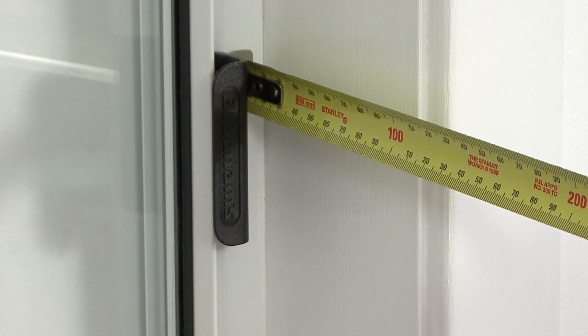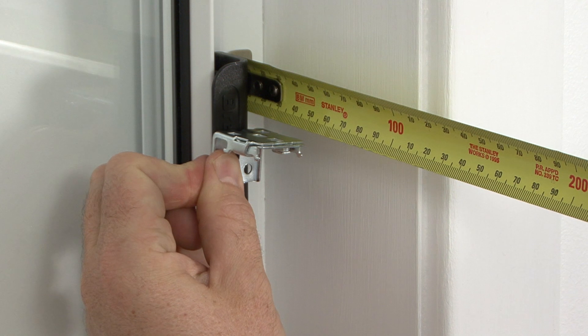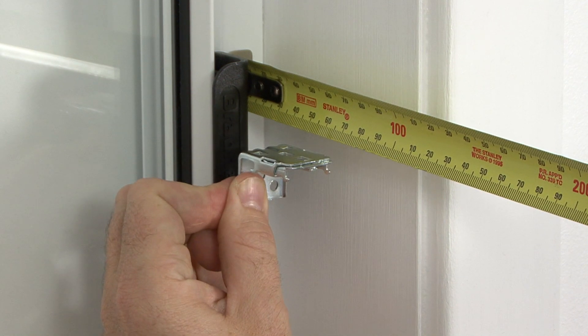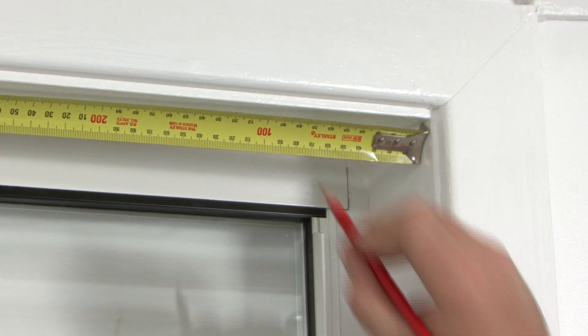Lay up the spring-loaded bracket into the recess. Make sure you mount the brackets forward enough to avoid any handles — the last thing we want is for you to damage your brand new blinds. Mark the window frame where you want to install the brackets.